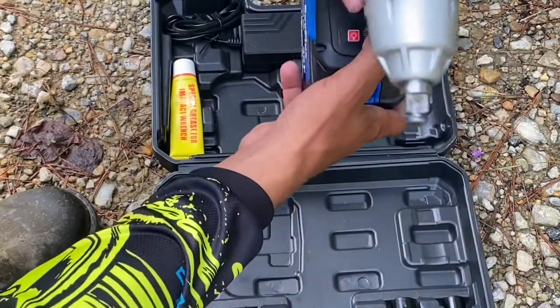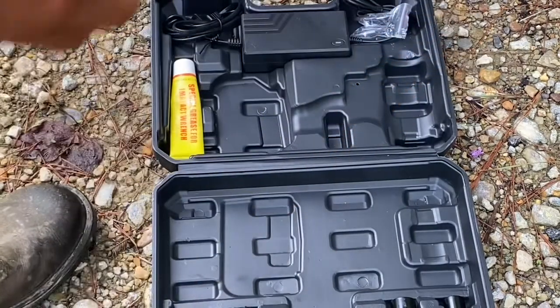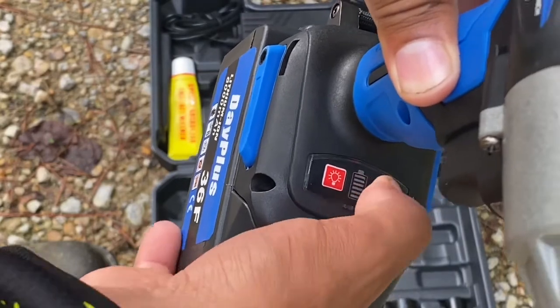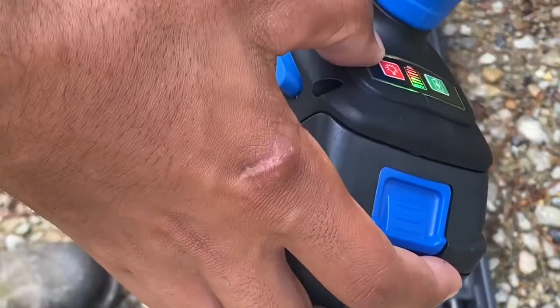Let me test the battery. The battery is full right there, and it comes with a light. You can just keep the light on.